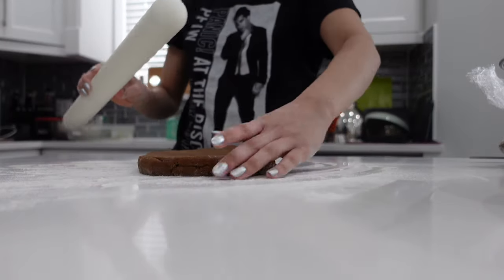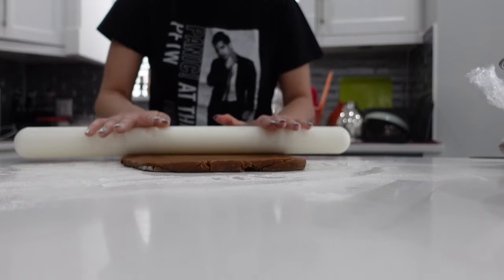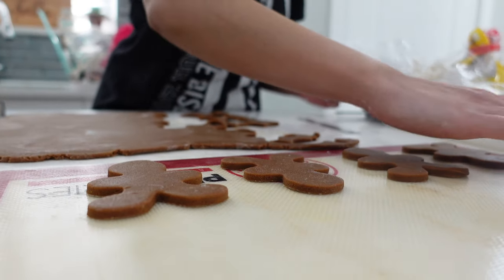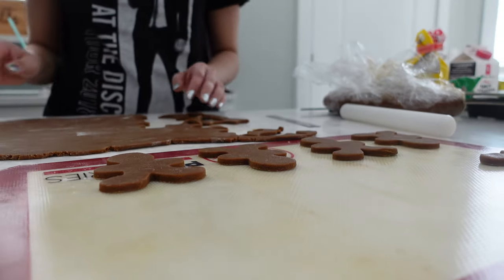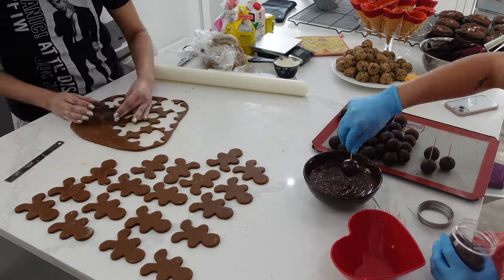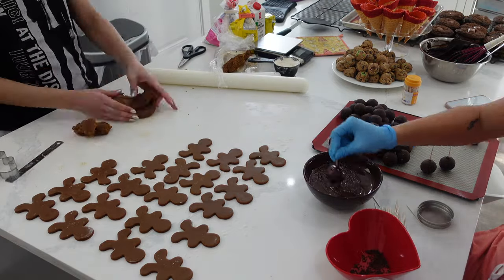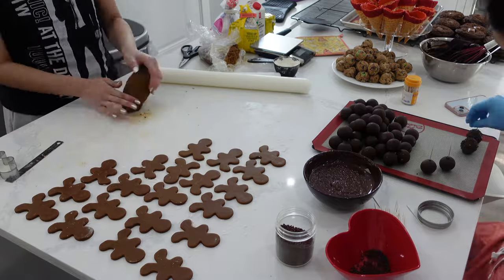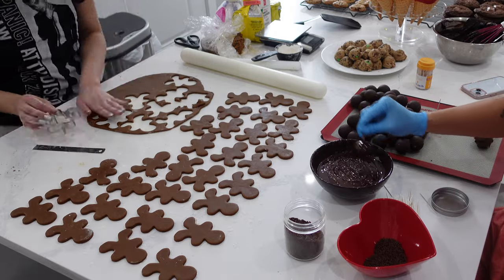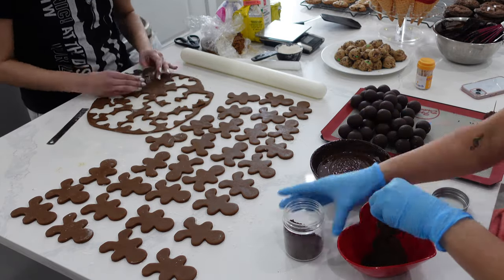One thing I really messed up on this year was making too many of things. I should have made less in big batches but more variety, because I ended up with a lot of gingerbread men. I'm so used to making large cookie tutorial batches around Christmas, but this time I made so many cupcake tutorials instead. In this instance I was going to be decorating all of the gingerbread men the exact same way, so I really didn't need that giant batch.